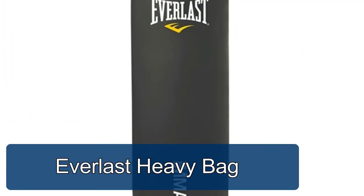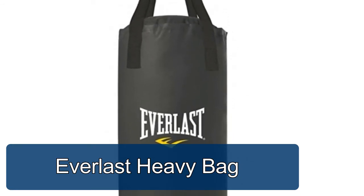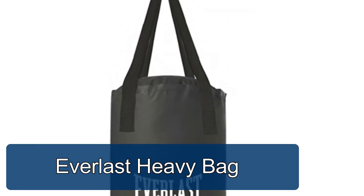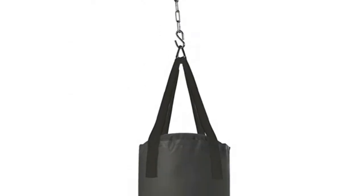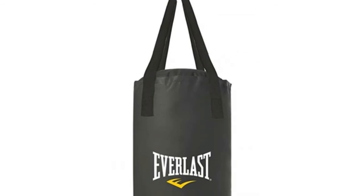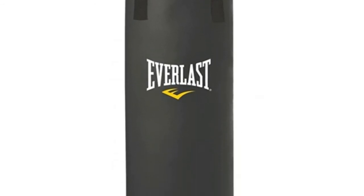Everlast heavy bag features a specially blended filler mix of sanitized synthetic and natural fibers for resilient shock absorbency. Premium synthetic polycanvas construction provides long-lasting durability, while heavy-duty nylon straps ensure security and safety.